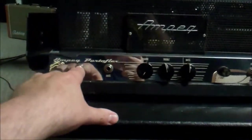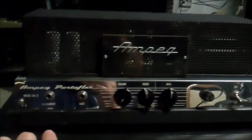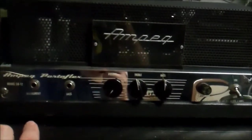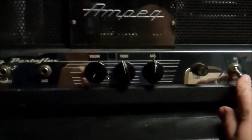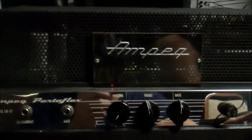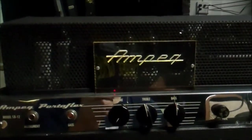I plugged it in — it's a two-prong cord, but I measured the potential from the chassis to earth ground and it doesn't look like it's more than a volt AC or DC. So if there's a death cap in there, we're probably going the right direction anyway. Hopefully this won't shock the crap out of me. Why do I not see a power light? Maybe the Ampeg logo lights up — who knows, let's find out.